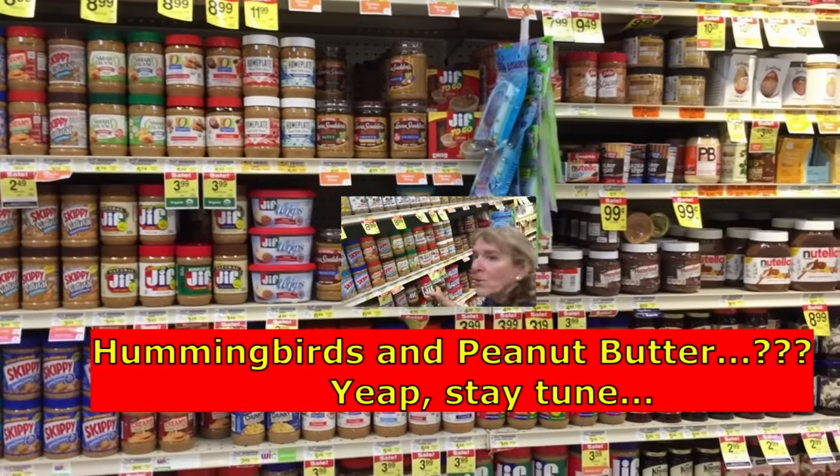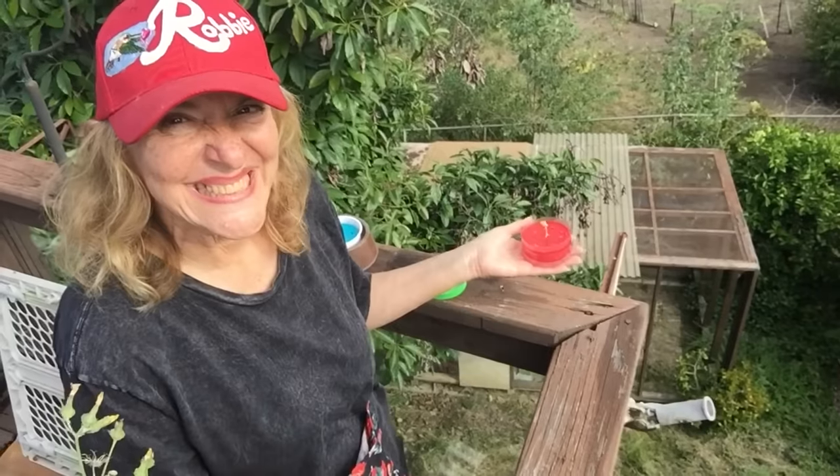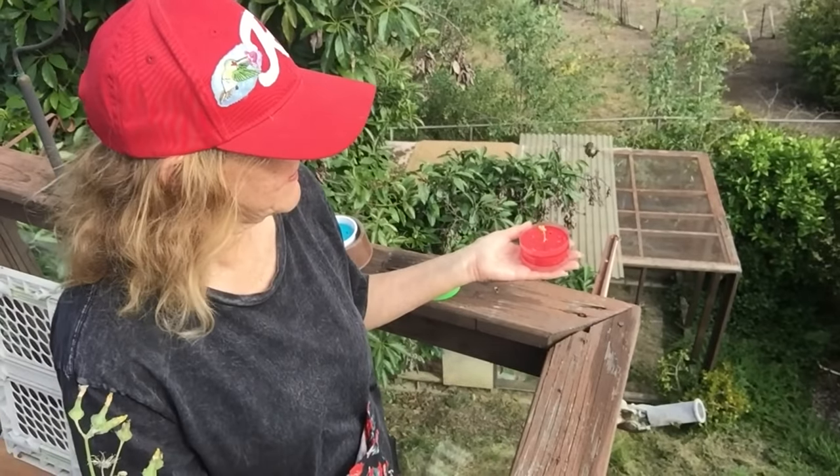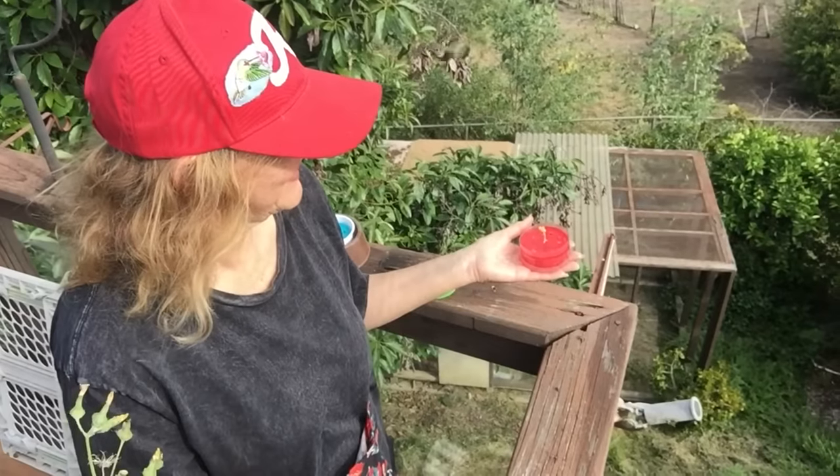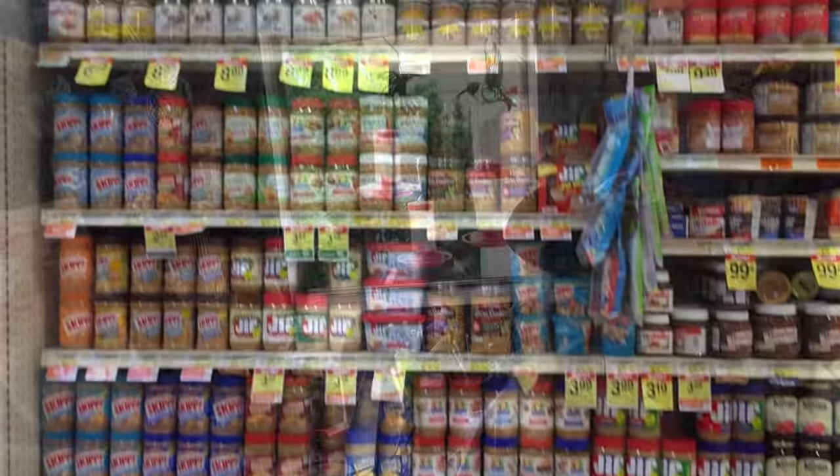My hummingbirds love peanut butter! Hi everybody, it's Robbie, and I'm home from the grocery store.